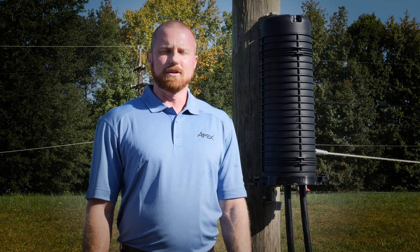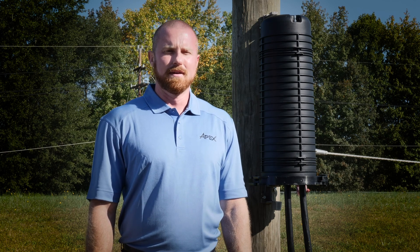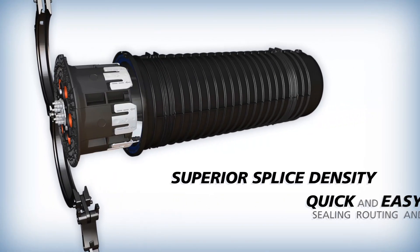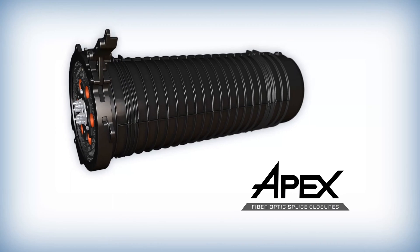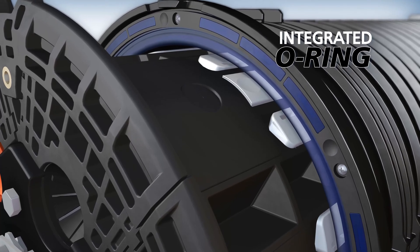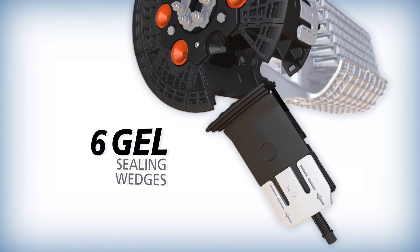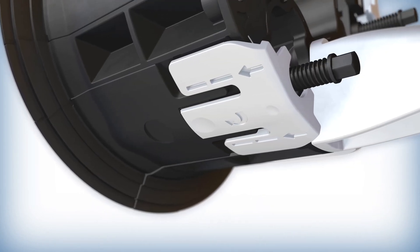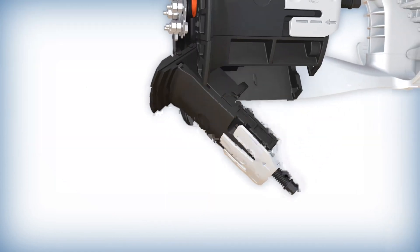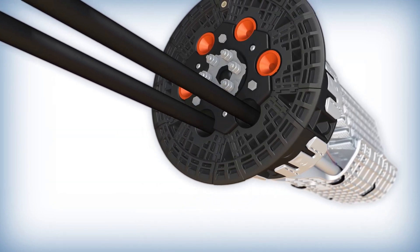Up to four round or flat drop cables can be installed into a single cable port using a multi-drop installation kit. Next is sealing, which ensures integral network splices are protected from mechanical and environmental extrinsic forces over the life of the network. There are two sealing points within the APEX splice closure, each designed with convenience and speed of installation in mind. The first seal between the dome and the base is provided by an O-ring that is compressed using the locking ring. The O-ring is molded over a solid plastic substrate attached to the dome, ensuring it will not be lost or damaged during installation. Cable sealing is provided by gel compression wedges at each of the six ports.